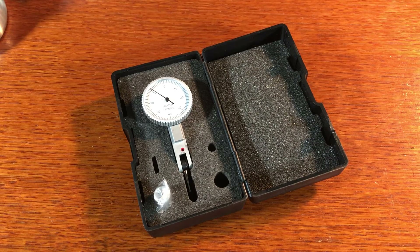Ejector pins — when and why do you need them? Let's look at first why you would need ejector pins.